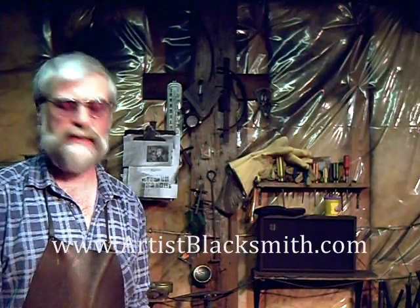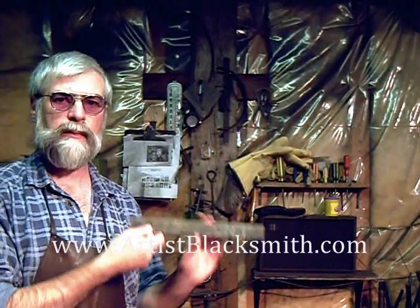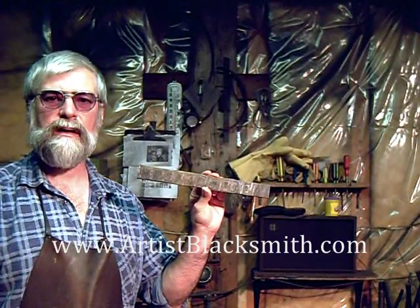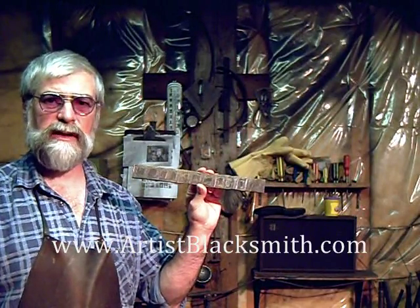Hello, I'm David Robertson, and this is another educational video brought to you by artistblacksmith.com. Today we're going to take a billet of ladder Damascus steel and turn it into a working knife.